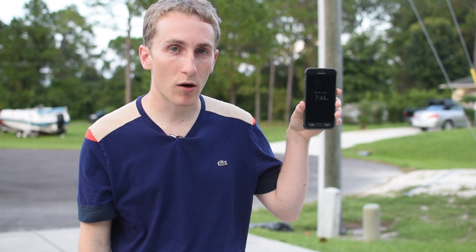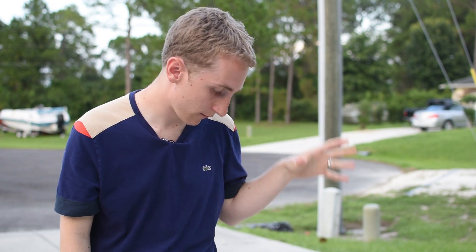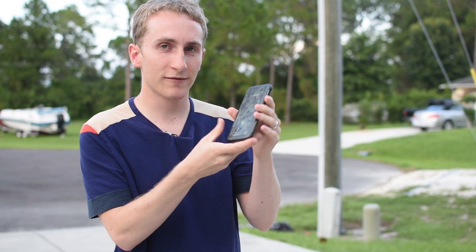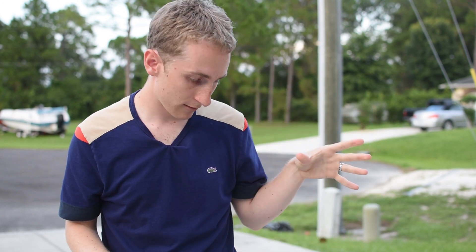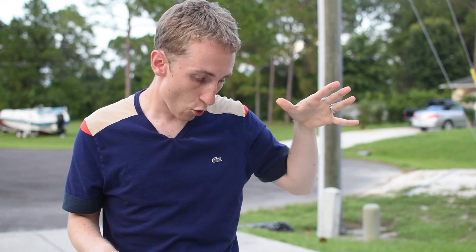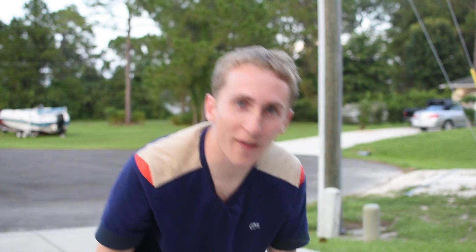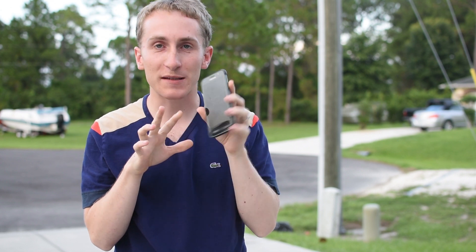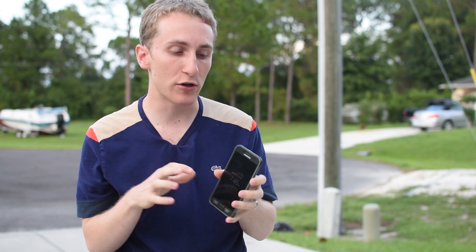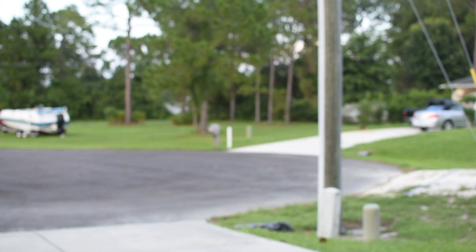Here's drop number one from about five feet. A few scuffs — let's do drop number two. That smack — I don't know if you heard it, but the glass is perfect. That would have cracked my S7 no doubt. That is so good on the face.